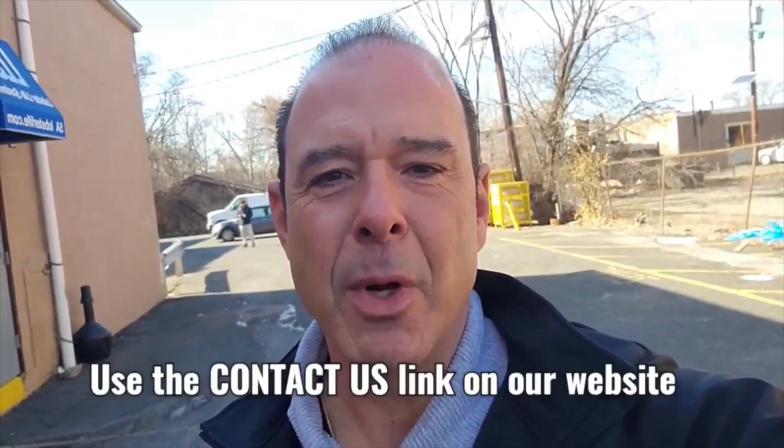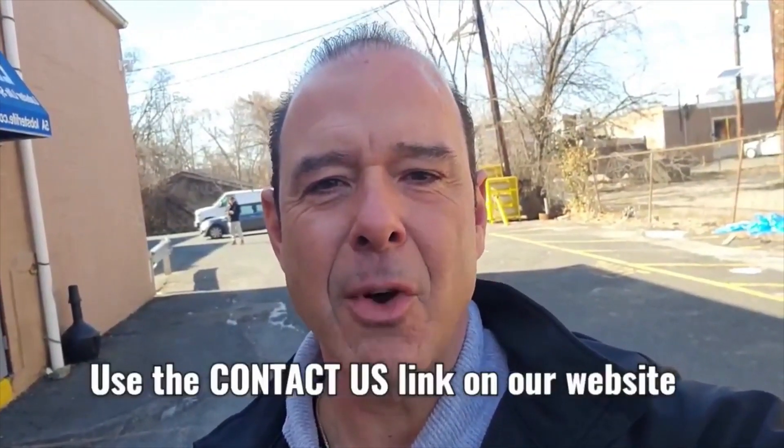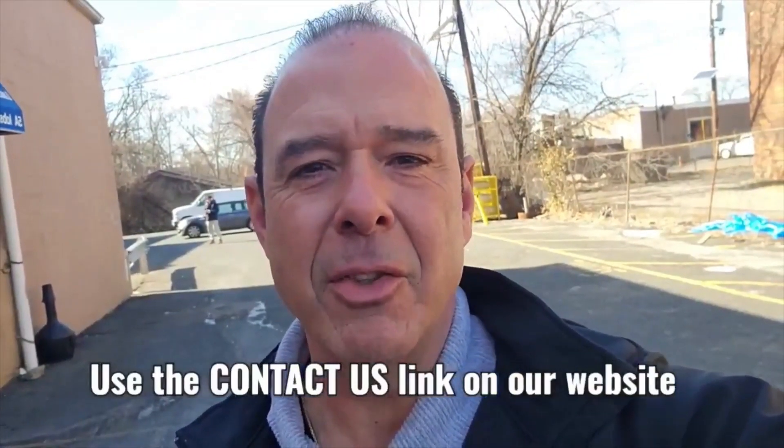Have a great day, everybody. Tip number two is coming from frigid, single-digit New Jersey — the only state in the union with two words in its name, but most people just call it Jersey. Did you know that if you have an idea for Two-Tip Tuesdays or for a blog, submit it and we'll give you a twenty-five dollar gift card just for your idea? And if we post it and that post gets more than a hundred likes, we'll give you a hundred dollar gift card. Interact with us, give us your ideas, and keep warm everybody.